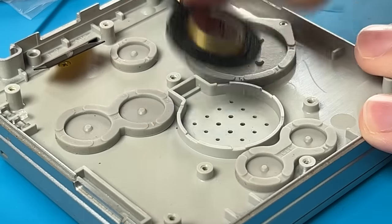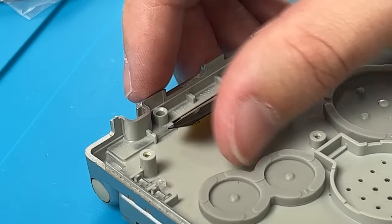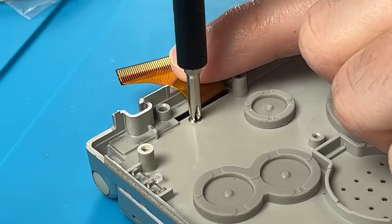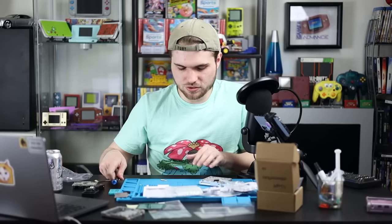We will need this speaker out of here. The little cloth might come with it or it might stay in here — I would grab the cloth. Then this last screw in this half of it is sneaky — it's right underneath the ribbon cable. Fold that down. This screw is a lot longer, so don't put it into the wrong screw hole if you reuse your screws.